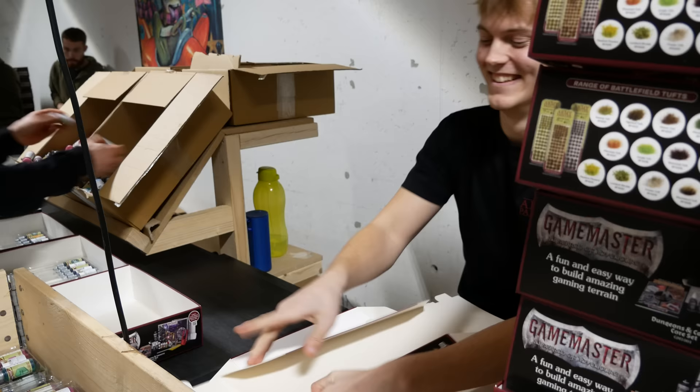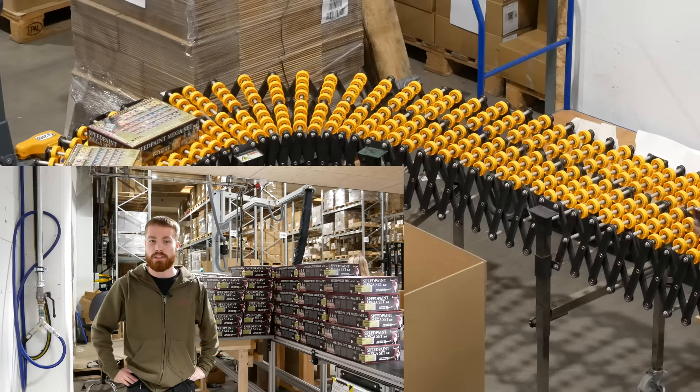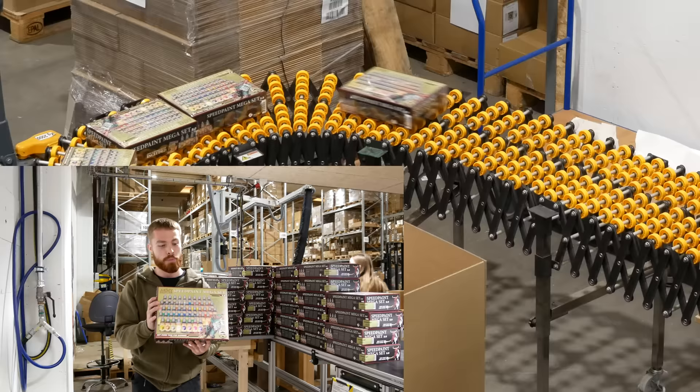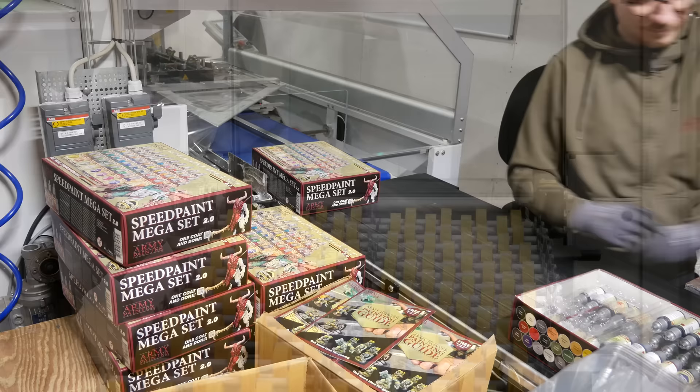My name is Emil and I work here at the Army Painter on the assembly line. What we're doing here is packing all of the different kinds of items we have, both tough basing and different paint sets. We're packing the new Speedpaint Maker 2.0, and right now I'd like to show you how we are making the new combo set. The efficiency of this line is pretty cool: build the box, trays, printed material, box top, and shrink wrap. On the other side, fresh boxes keep rolling out and they get packed up for distribution.